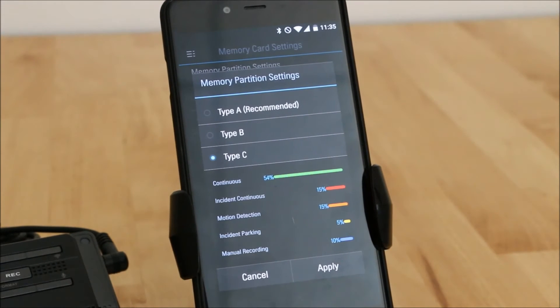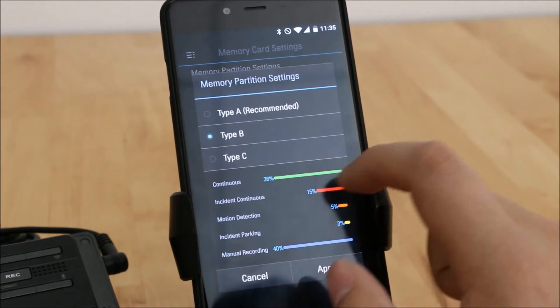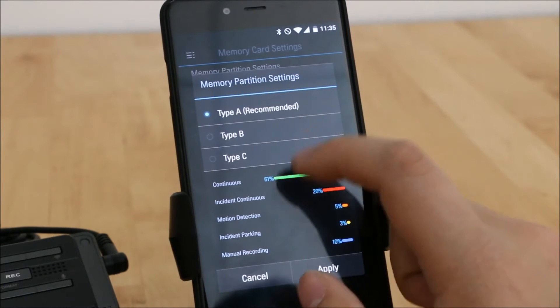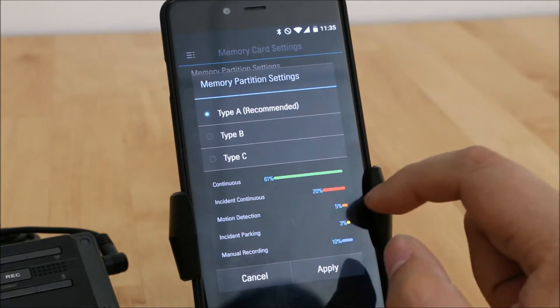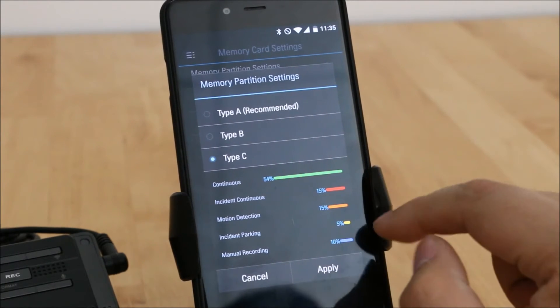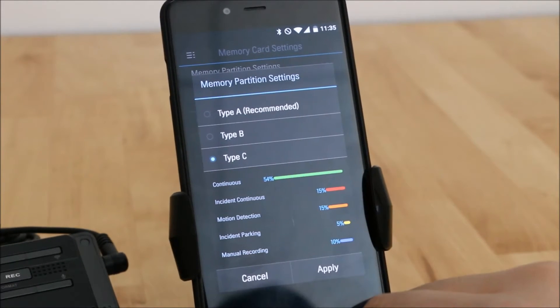Memory card settings is an important one. It's not quite as customizable as the BlackSys memory card settings, but it always prioritizes continuous mode footage. The default is 61% continuous, and only about 80% is dedicated to parking mode. I generally prefer to leave a lot more for parking mode — Type C leaves about 20% for parking mode: 5% for incident and 15% for motion detection, and that's the one I prefer myself.